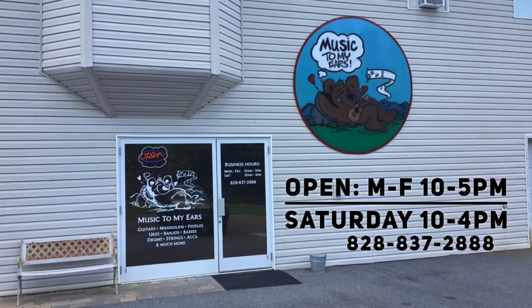I went down to my local music shop and reviewed a couple of Gold Tone banjos, so let's check it out.